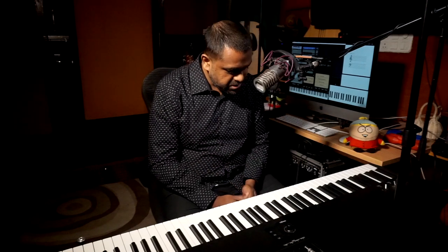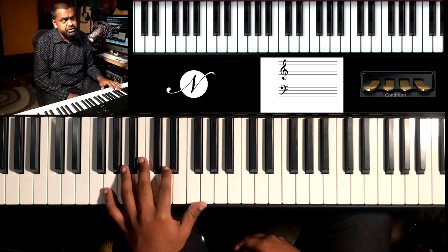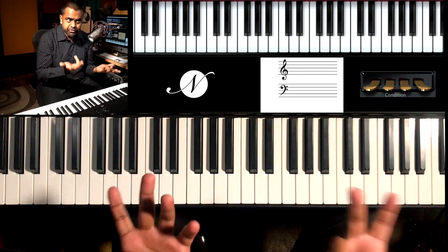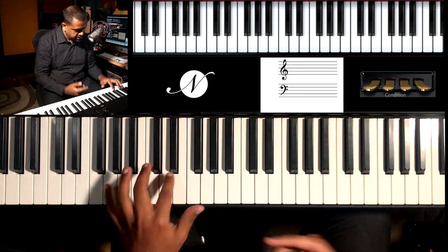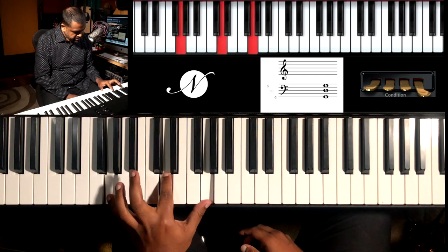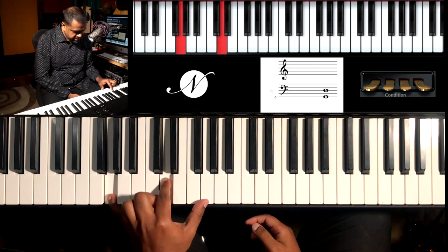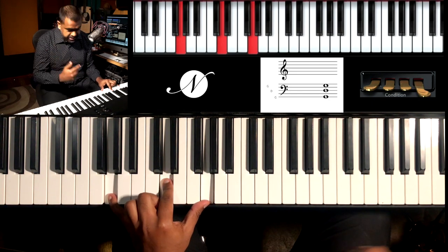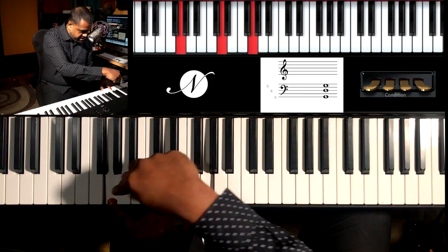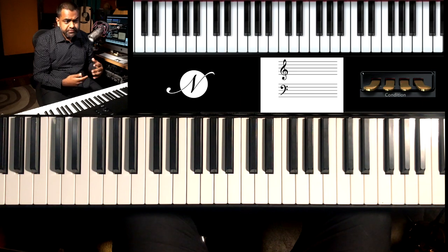The technique I've developed works around something you've probably already done at some point as a piano player. If you've played melody and harmony before, what we generally do in the left hand is an accompaniment using the root, the fifth, and the octave of a respective chord. In this case the G major chord is played like this: G, D, G.